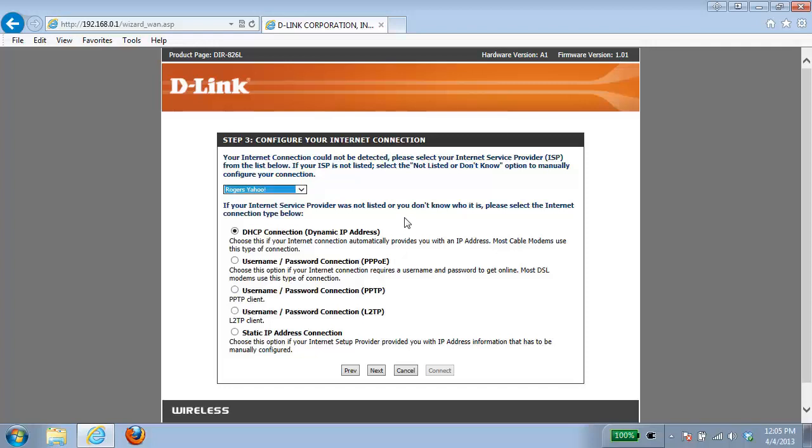Normally if you have a cable connection or a cable modem, you're most likely going to be a DHCP connection. Or if you have a DSL modem, it'll be PPPoE, or if it requires a username or password. Because we're using a cable internet connection today, I'm going to be choosing the DHCP connection and clicking next.